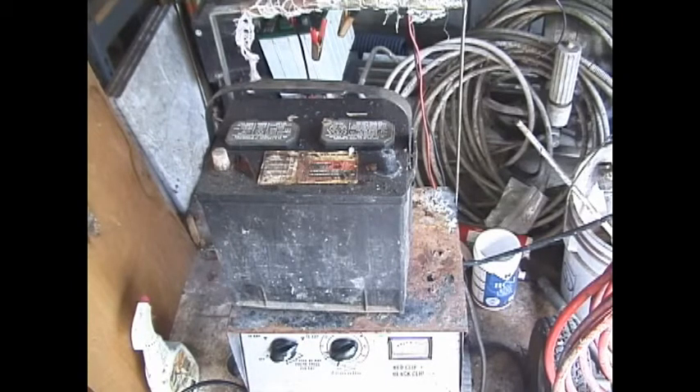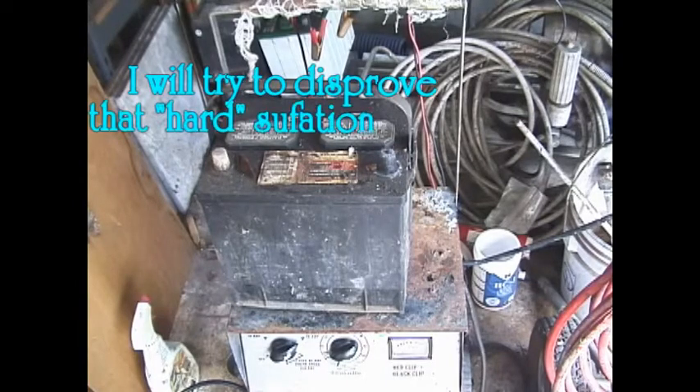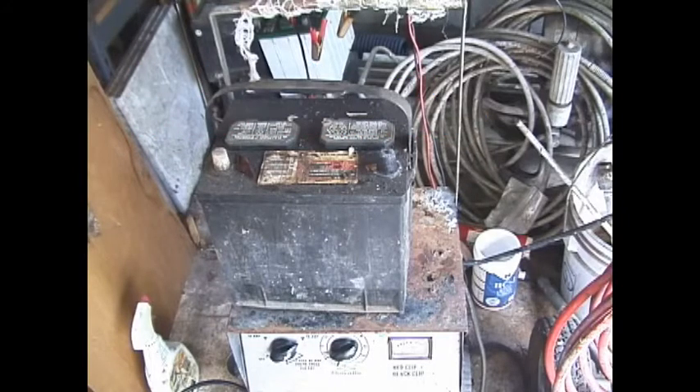If the battery is charged up within a short period of time, this sulfation layer is converted back into acid by the electricity applied to the battery. The common belief is that if you leave your lights on or drain your car battery, a soft sulfation layer is formed and this can be restored by jumping the car and having the alternator charge up the battery and remove this sulfation layer. But if you leave the battery dead and discharged for a long period of time — like weeks or months — then a hard sulfation layer will form.